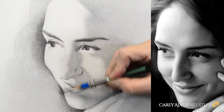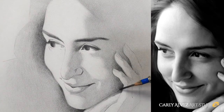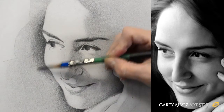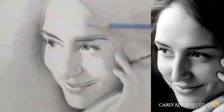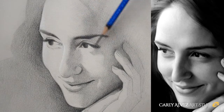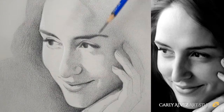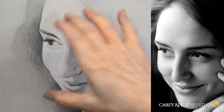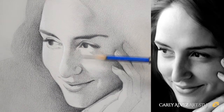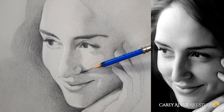Before we move any further it's a good idea to establish a full range of values — put in our darkest darks and our lightest lights so that we can orient ourselves in terms of the different shades of grey we're going to be using to build up the rest of the drawing. From there we move into what's called big form modeling, which creates an overall sense of volume to the entire head. This lays a foundation for the rest of the drawing and eliminates any sense of patchiness, lack of cohesion, or a photographic look.